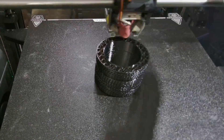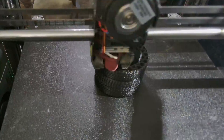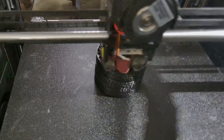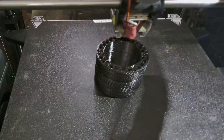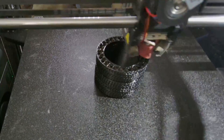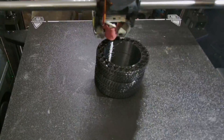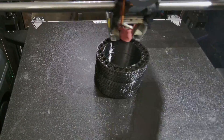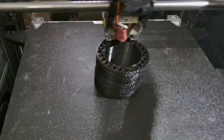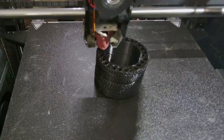For primary settings, my flow ratio on TPU — I did have to go up to 1.1. Normally I'm 0.95 to 0.96 on all my PETG and PLA. This just seems to be what works best on this printer. I could probably drop it to 1.08 or so, but 1.1 has worked well for me consistently.